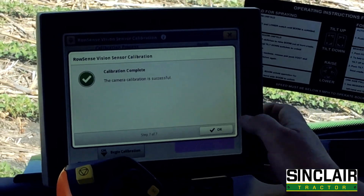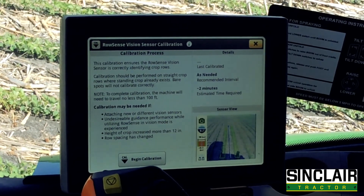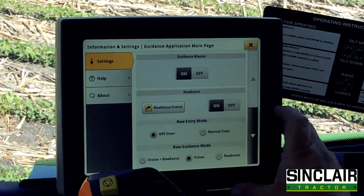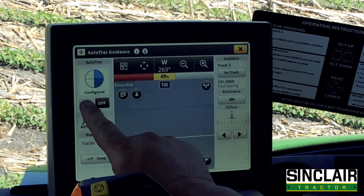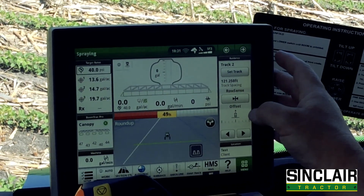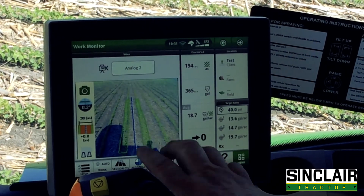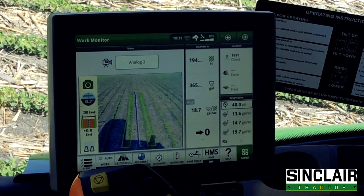I'm going to go ahead and stop, hit okay. Now we just need to get out of the calibration procedure. Then we have to turn our AutoTrack on, and we will exit out of this and watch our camera. Here is our vision camera, and it is ready to roll with those statuses.